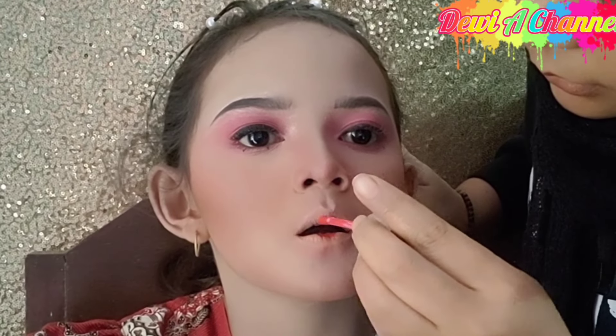Untuk di bagian dalam bibir, Diyayu menggunakan produk dari Wardah yang nomor 07 — warnanya merah merona. Kita tap saja dengan menggunakan jari tangan biar bawurannya itu merata. Setelah itu Diyayu pertegas kembali dengan menggunakan Latu Lip nomor 07 — untuk di bagian bibir terdalam, yang nomor 07 ini warnanya seperti merah tua. Untuk lip gloss, Diyayu menggunakan lip gloss dari produk Pink Plus.